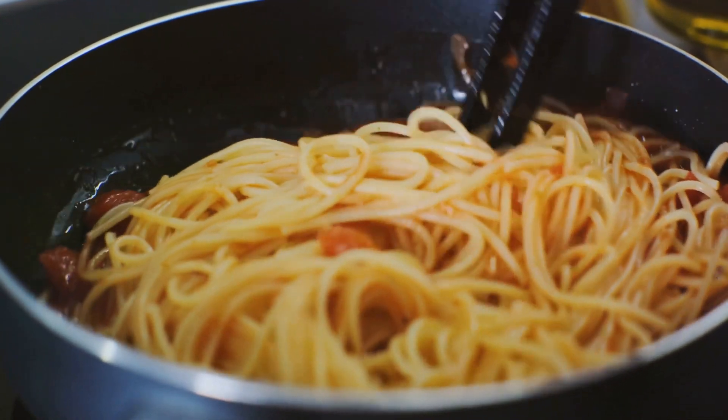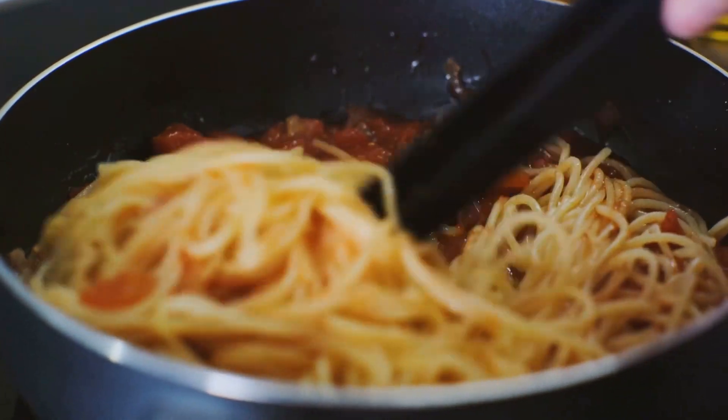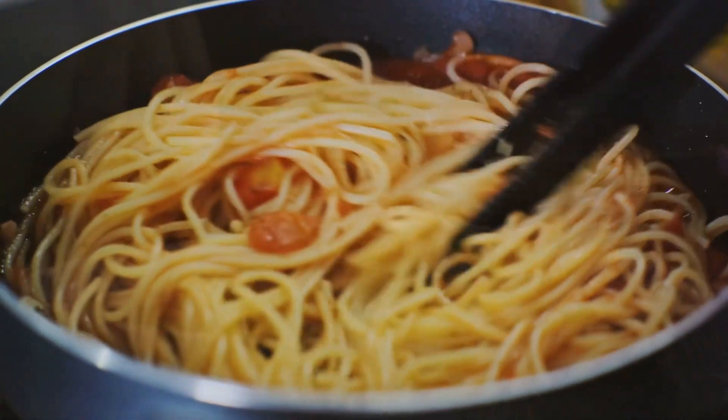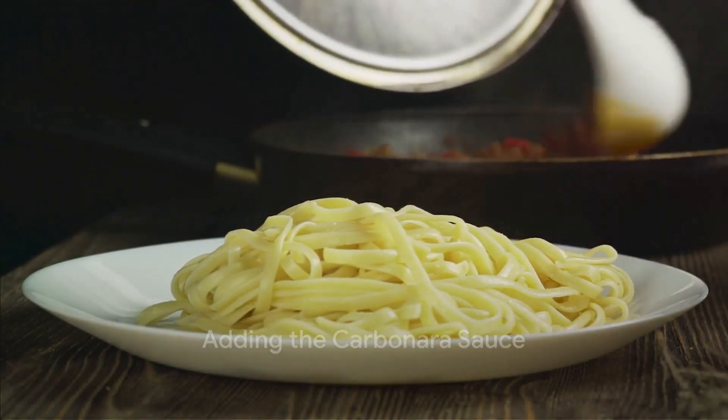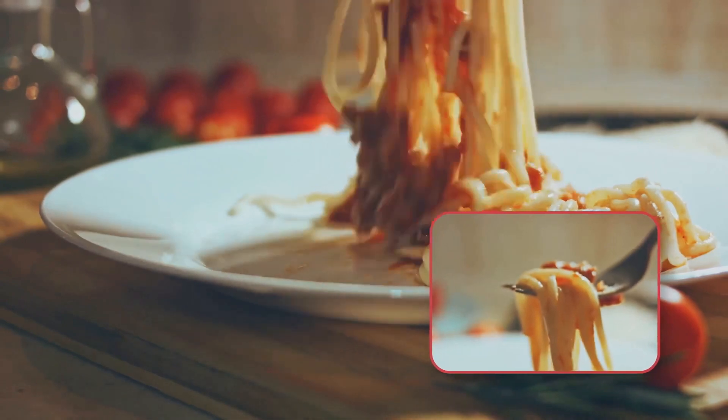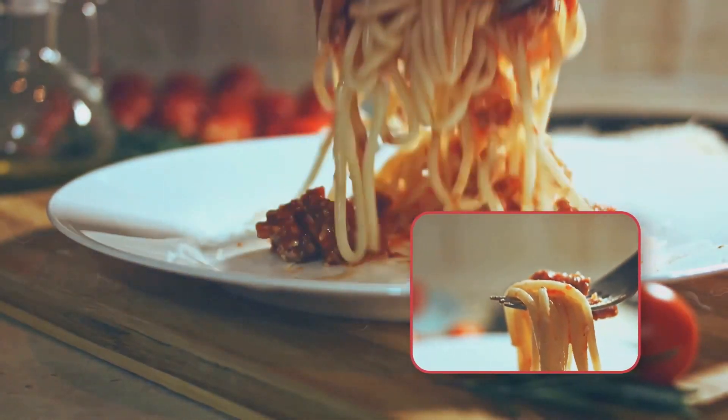We're almost there. Let's bring everything together. Up next, we add the carbonara sauce, transforming our ingredients into a mouth-watering masterpiece. Here comes the crucial step — adding our creamy sauce to the hot pasta. This is the moment that transforms simple ingredients into a dish that's truly special.